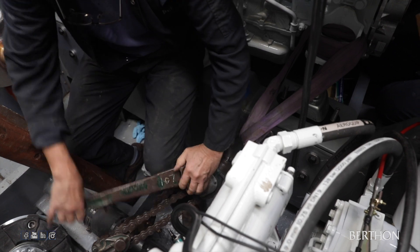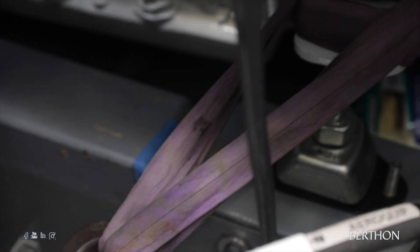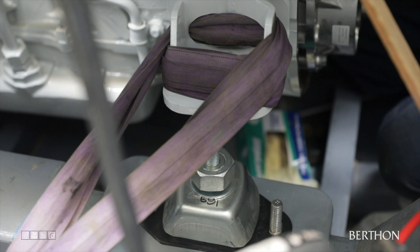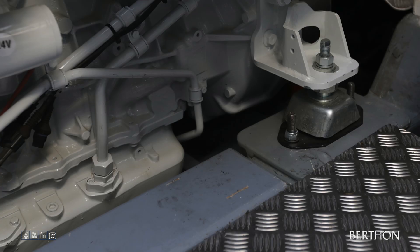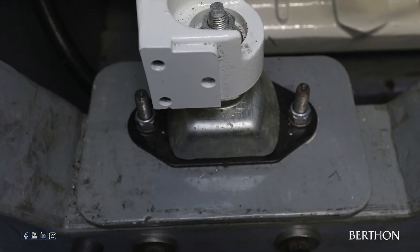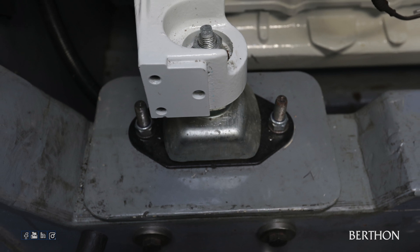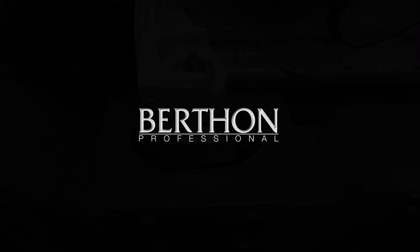Once again, a block and tackle is used to haul the engine over before being lowered into its final position.